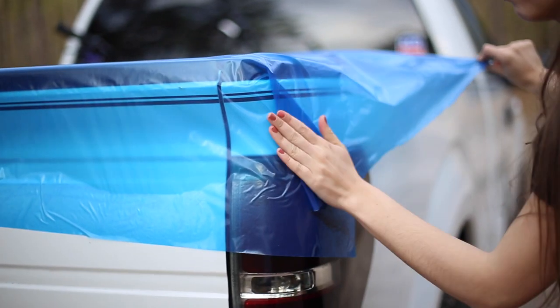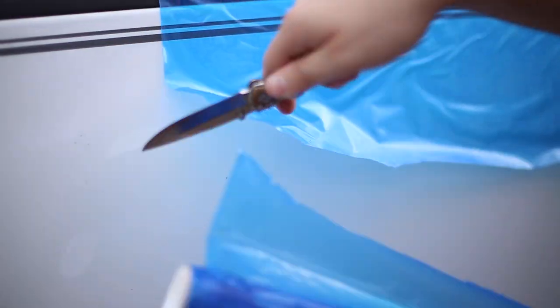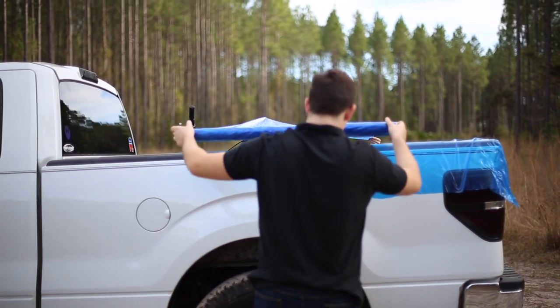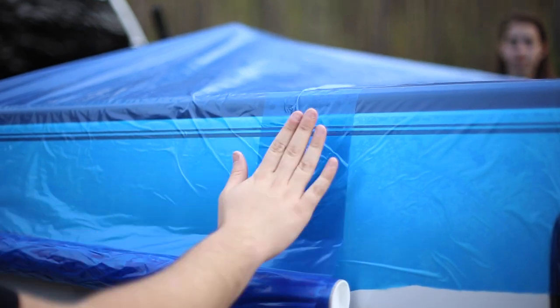Fold the material at the corners. Don't worry — Better Cover won't leave any residue behind. Cut the material. Continue covering the bed with strips of material in the same manner. Leave a few inches of overlap between successive strips.